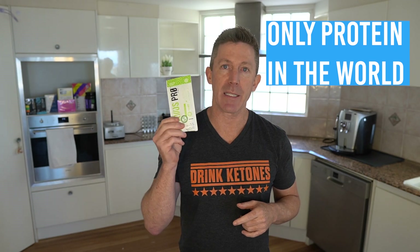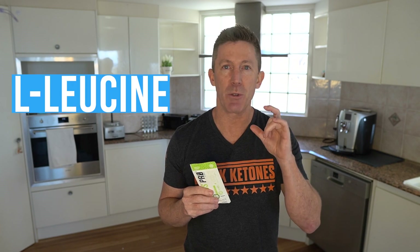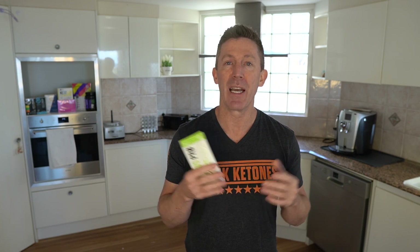This is the only protein in the world that also has beta-hydroxybutyrate infused into it — and not just any beta-hydroxybutyrate like you see in the market. This is the only bioidentical beta-hydroxybutyrate form, the one that is exactly the same as what our body makes when we're following a keto diet. That's infused into our protein. Plus they've upped the L-leucine — they've used a fermented L-leucine, which is very ketogenic and helps the body also produce more ketones. Everything that has gone into this protein has made it the perfect keto protein.